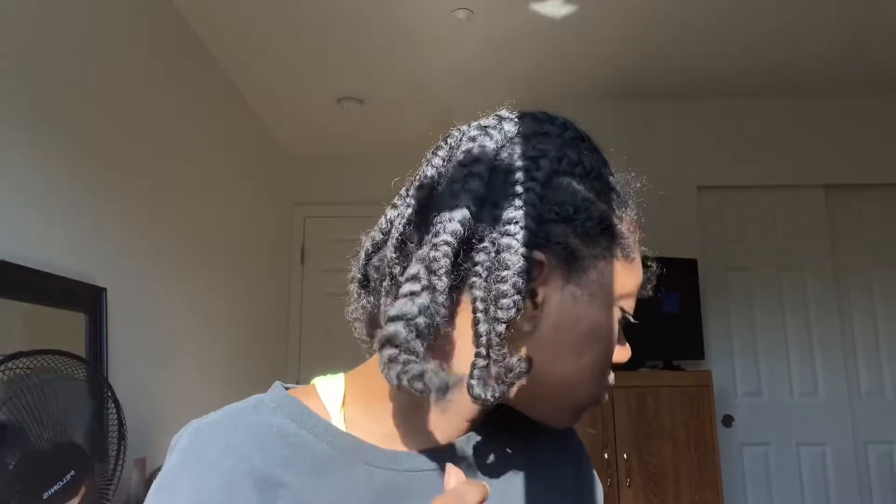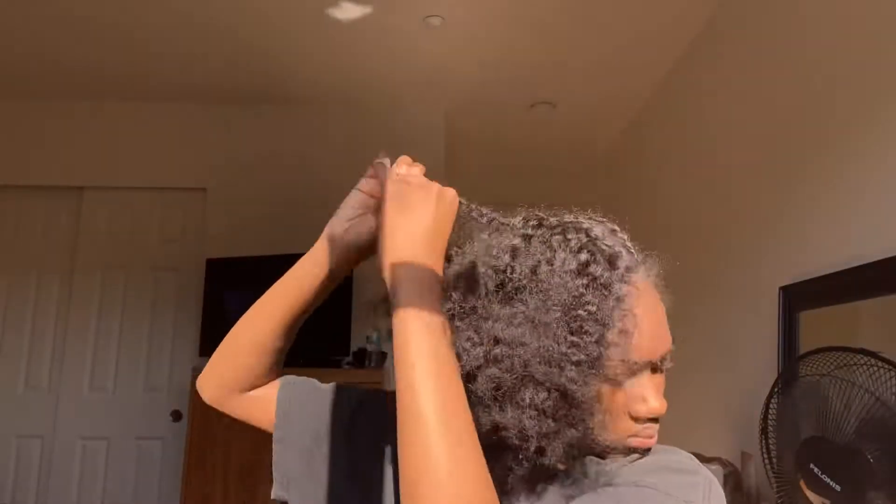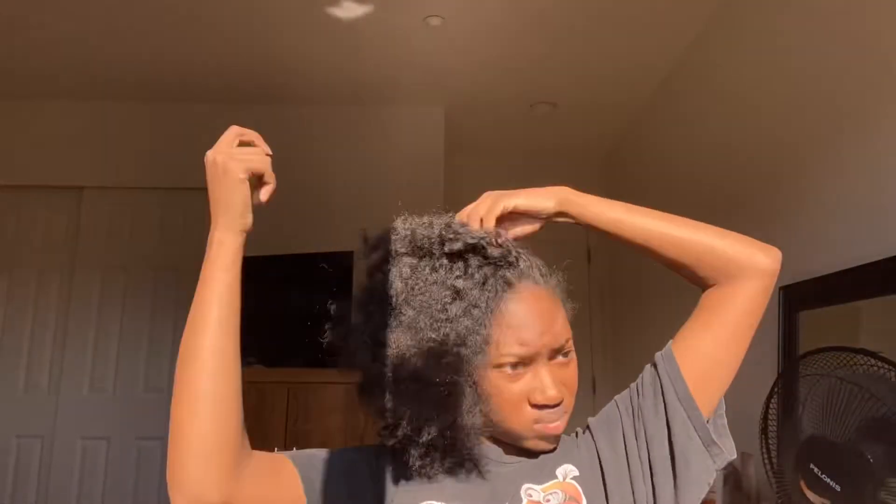This is my trick. I french fry my hair before I go to sleep. This helps my hair lay flat when I do styles like these.